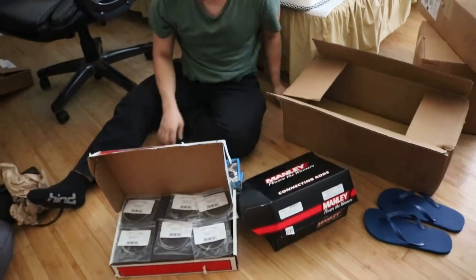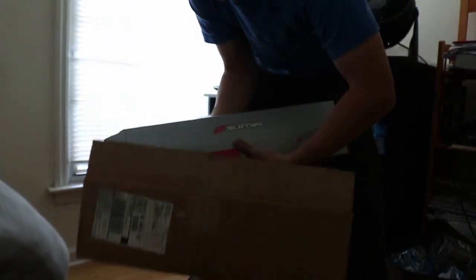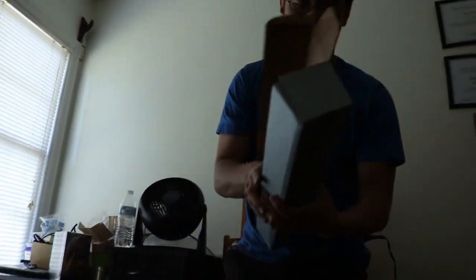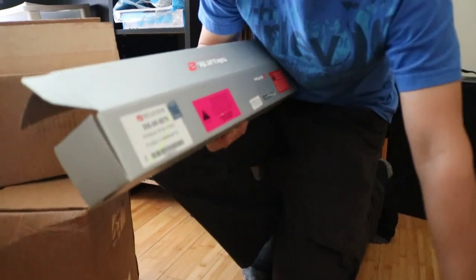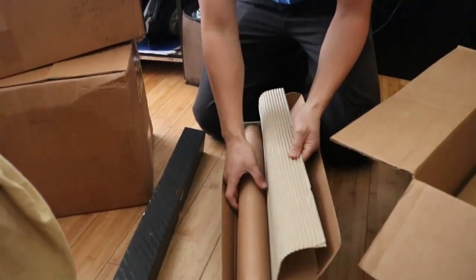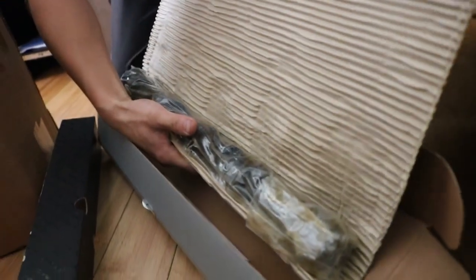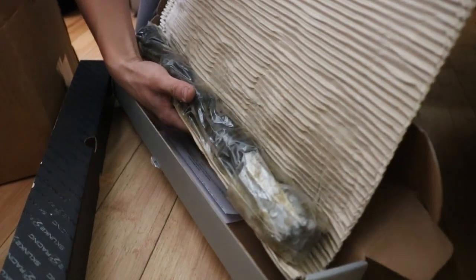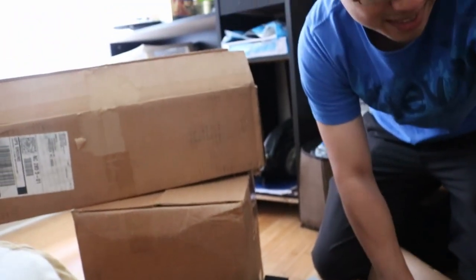So that's about it for the Z. Now it's time to get to the R18 box. The first one we got is a Skunk2 cam. So he doesn't have head components in here, but I have all the parts for a fully built head and bottom end. Skunk2 cam - so his engine is actually a single overhead cam, he only has one cam, so it's pretty easy. Just drop it in. Hopefully it's easy.